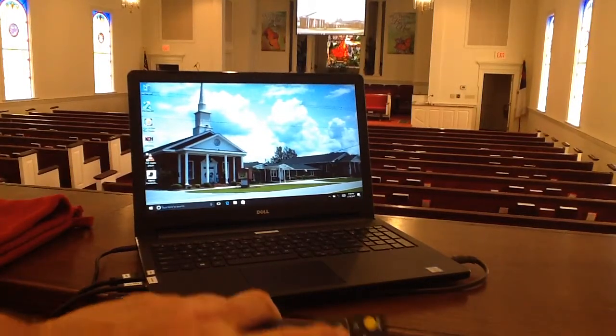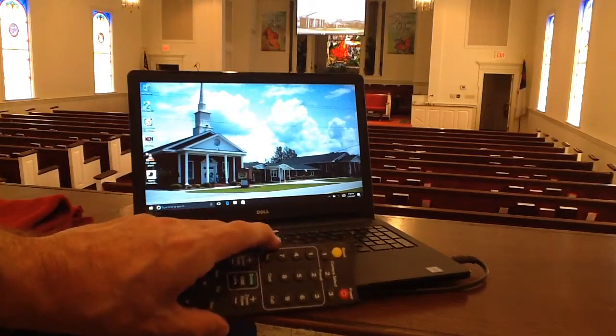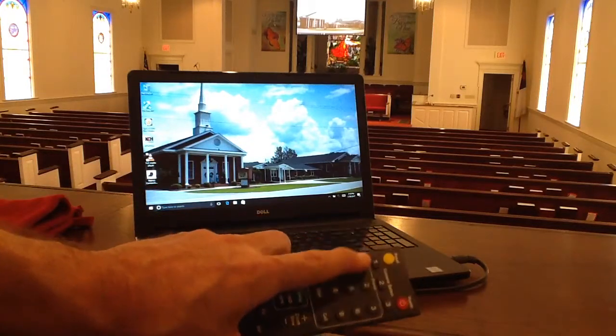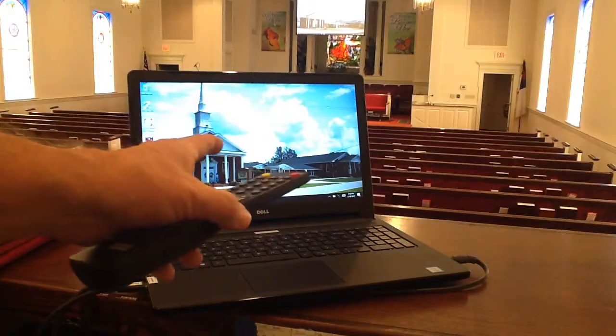But for these purposes, I've installed presets. So we can actually recall up to nine presets where we can find a setting that we like at the church. We can recall a particular number, hit Call, and the camera will move automatically to that area.